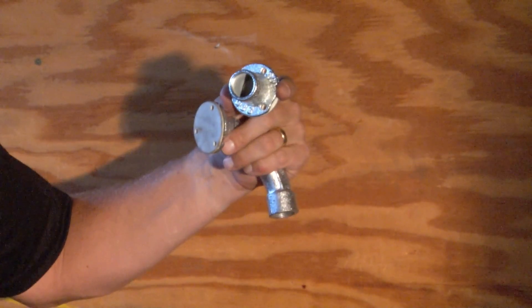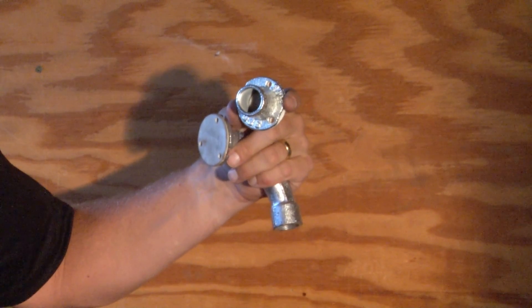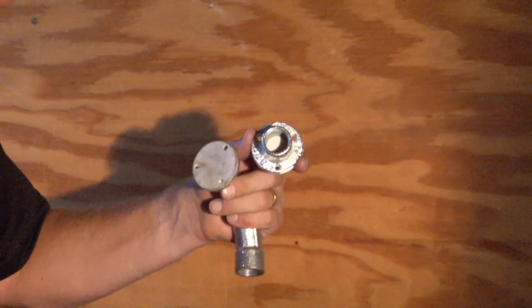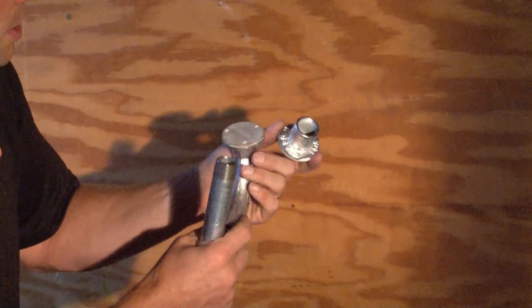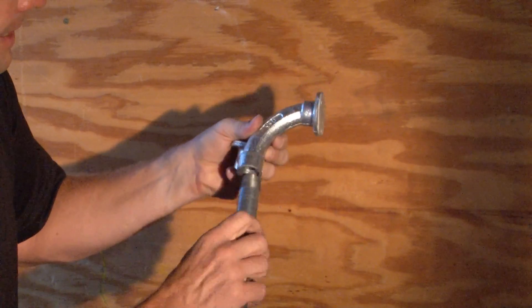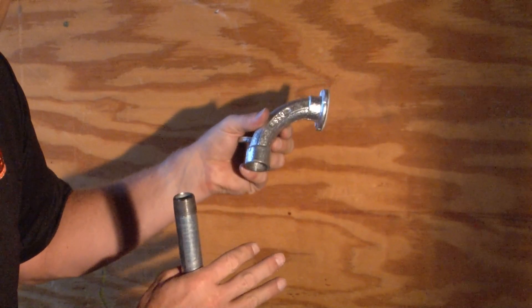They also manufacture a straight fitting in half inch, three quarter inch, and one inch, that is made from malleable iron and is used to connect the electrical pipe that is set up prior to a concrete pour.